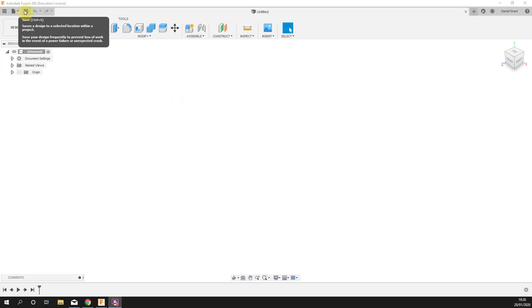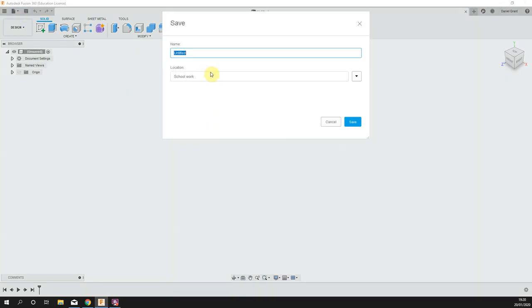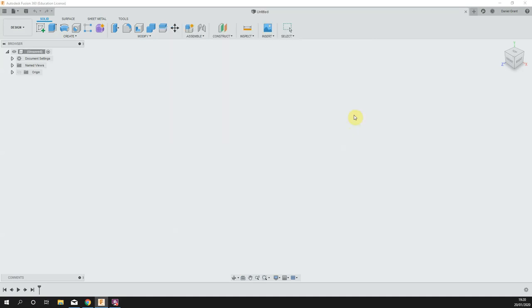First thing as always, we are going to save our work. If you need to make a new design just press the little plus if you've already got some work open, but first thing save — I'm going to call this 'dice'. I'm then going to right click on the project title and create a new component, also called dice. This process of making a new component is not essential for this project, it's just a good habit to get into for more complex builds later on.